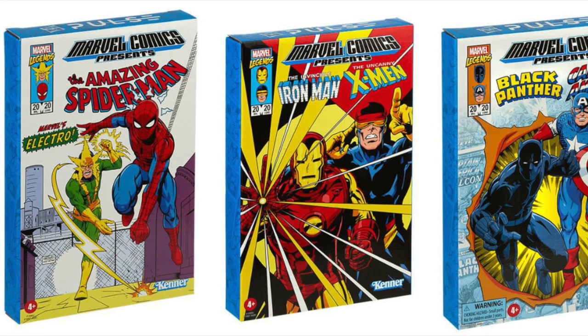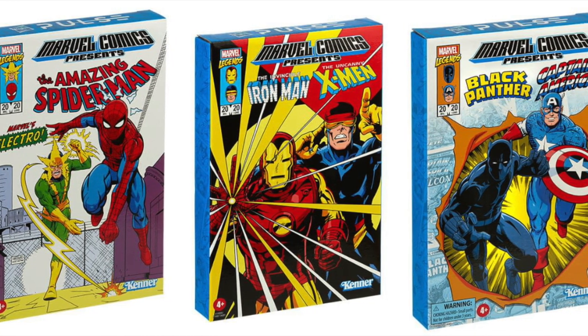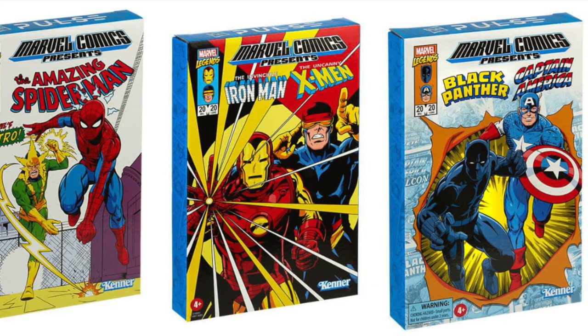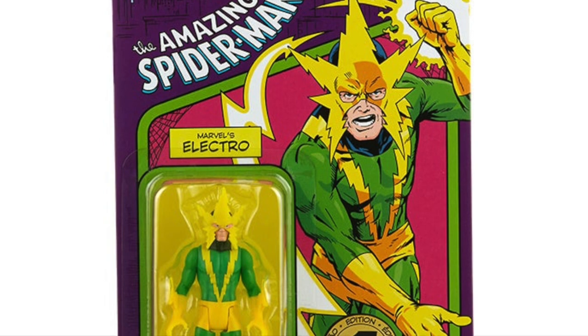Welcome back everyone, Toysha's here and I am back again to give you guys another news update. By now you probably have seen most, if not all, of the new Marvel Legends series retro 3.75 inch figures that were revealed, but just in case you haven't, I just wanted to kind of talk about them — I thought they were kind of cool.